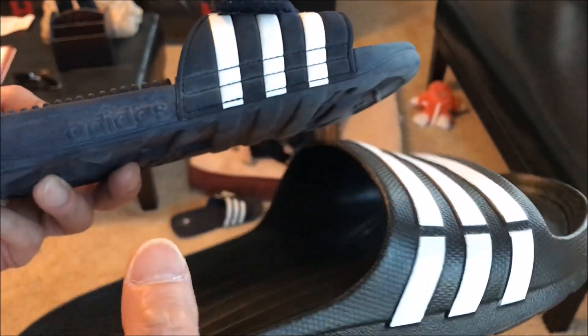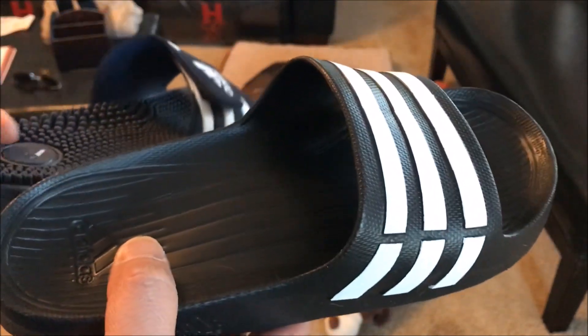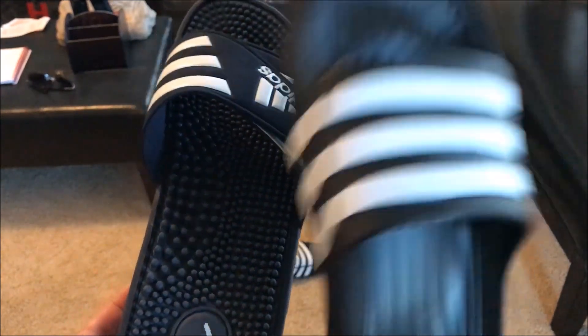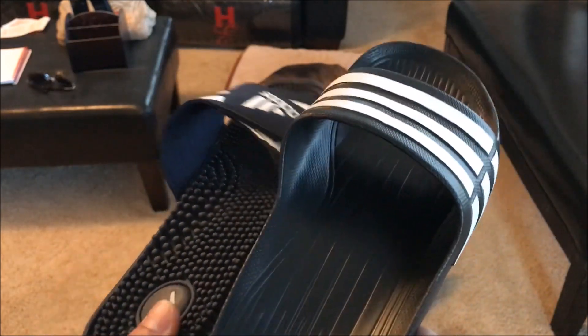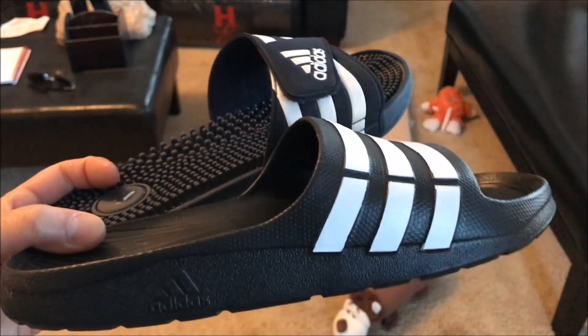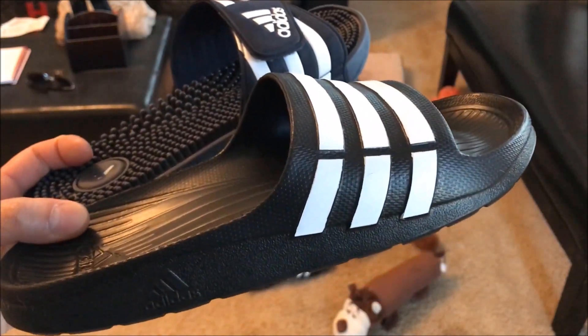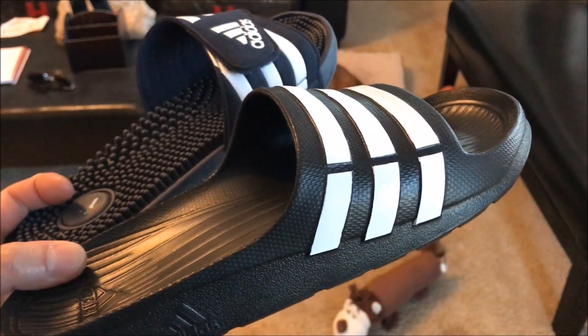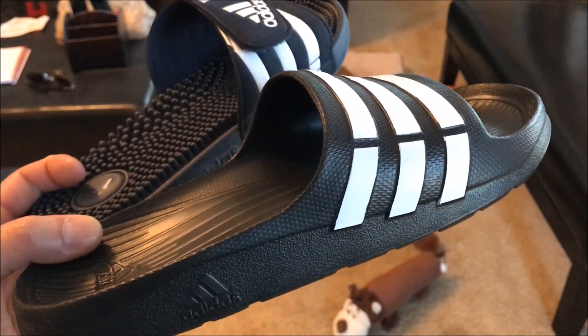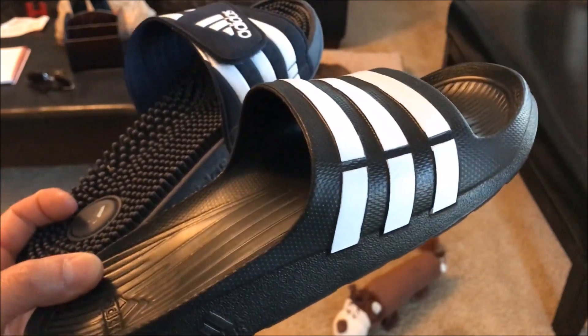It's not bad at $13.99 — you definitely need it in your shoe collection as an extra pair. So what do I give it? On a scale of 100%, compared to the Adidas slide, taking into consideration the price, I'm gonna hook this up with an 82%. Thanks for watching — don't forget to support my channel by clicking the like, comment, and share button. Until next time, take care of yourselves and your feet.